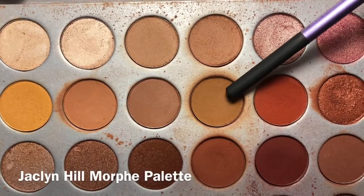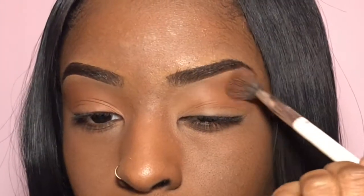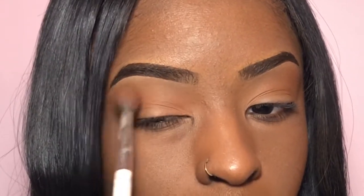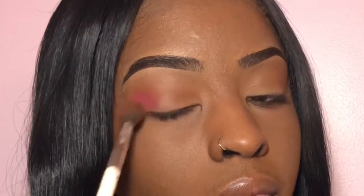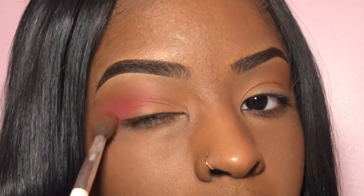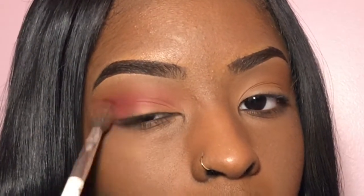We're going to take our first transition shade from the Jacqueline Hill Morphe palette and use it as our transition color. Now I'm going to take this pink color called Savage from the Urban Decay Electric palette, pop that right in my crease area, and go back and forth a couple times until I get it as pigmented as I like.